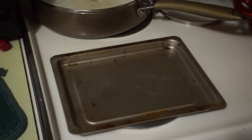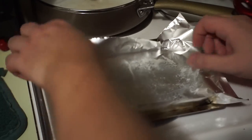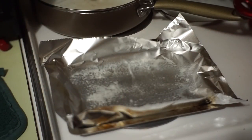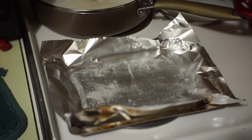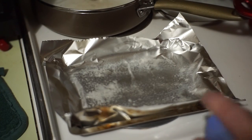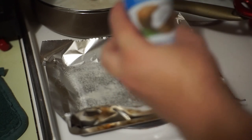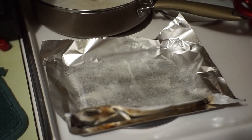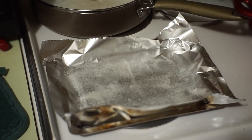I set the toaster oven for 425 and started preheating it. I already put this down, just to grab a piece of foil — push it down on all four corners so the sides go up so none of the liquid leaks out. I already sprayed this, but I'll just do it again just for show. I'm using coconut oil right now, but sometimes I use olive oil. Right now I'm out of olive oil, so I'm using that.